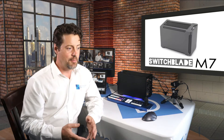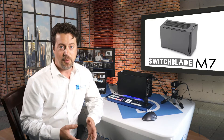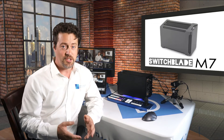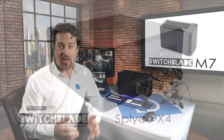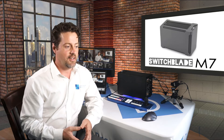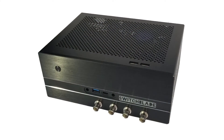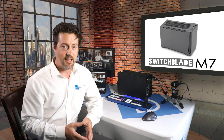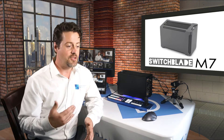There are a couple of different things to look at here. Switchblade Systems makes a variety of live production systems. For example, the Splice is a 4x4 inch system which is very small — smaller than this — but this M7 has a lot more power than the Splice does. Switchblade also has the Razr, which is very small and powerful, but it's not very flexible in terms of I/O. You can really only go with the four SDIs on it, whereas this M7 has a suite of capture options to pick from.